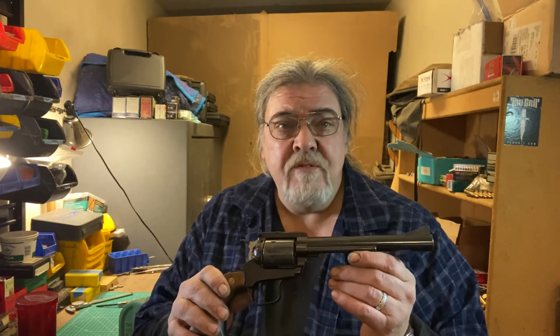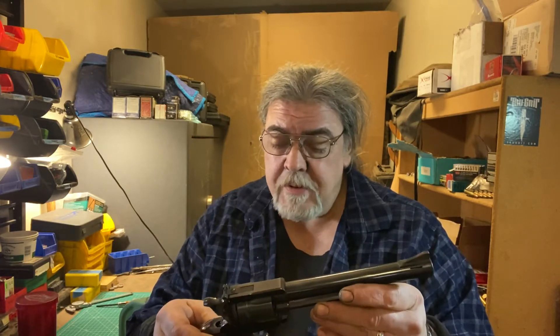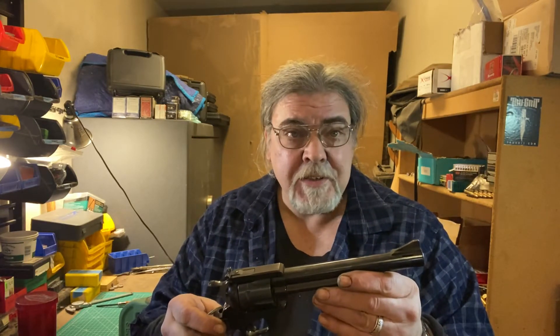Chambered in .44 Magnum, this is not a lightweight gun at 50.1 ounces unloaded. This example has the 7.5-inch bull barrel with magna porting, which we'll see on the tabletop, adjustable sights, and the finish is gorgeous. Let's go to the tabletop and give you a closer look.